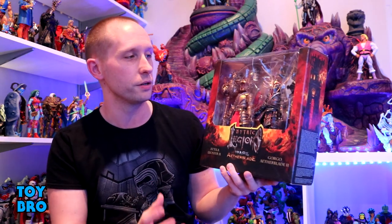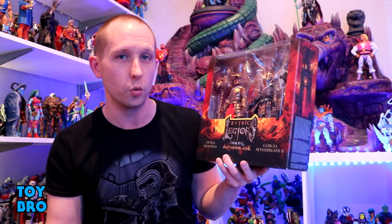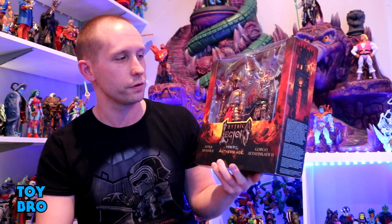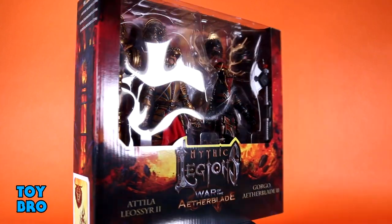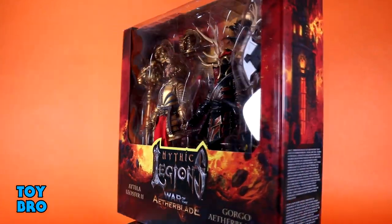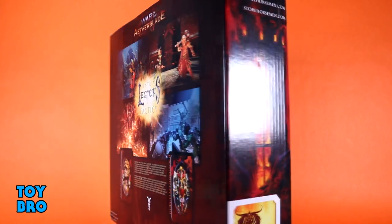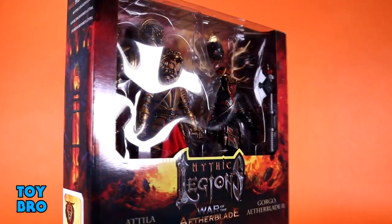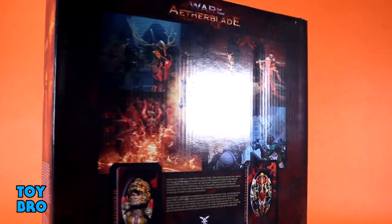I have both of the originals so we'll get to do actual comparisons. I've really been looking forward to seeing two versions of figures — what they do to change things, give characters different looks, and get them out there in a new way without just reissuing the same stuff. These do come in a different style of box. We have seen two-pack figures relatively recently but it's not that common in the line. You've got your figures in the big window, the War of the Aether Blade logo on the bottom, classic Legions-style artwork framing the box, a bio for Mythos on one spine.